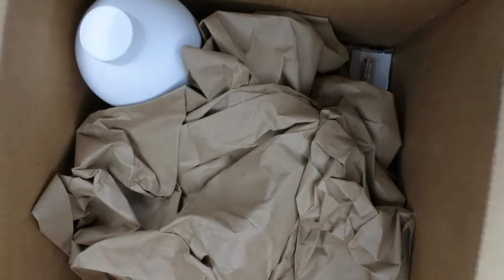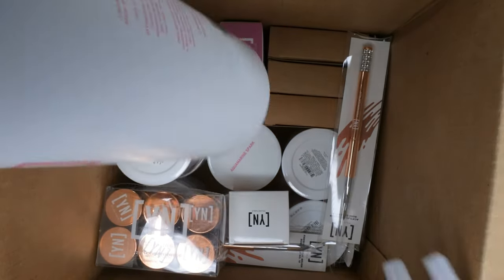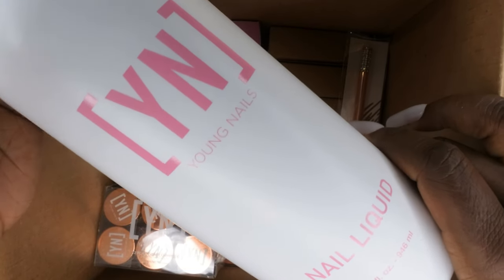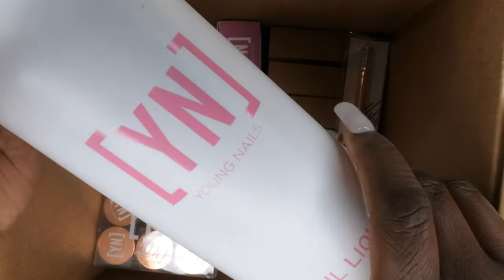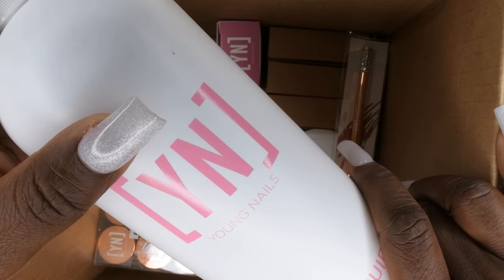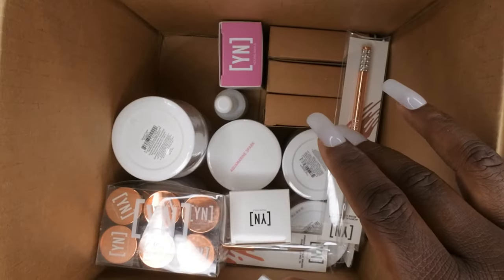Now let's get into the mystery box! I already see the big monomer — this looks like an awesome box already. The first thing I see right off the bat is the nail liquid: the big industrial size Young Nails nail liquid. I think this is on their website for like $70 just for the bottle alone, and this box was $110, so this alone makes the whole purchase worth it. It's a big 32-ounce bottle of Young Nails monomer. They also included this a couple years ago in one of their mystery boxes and I'm so happy they brought the big sizes back.